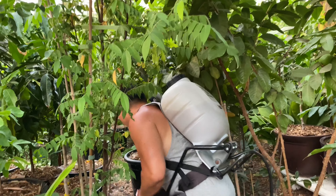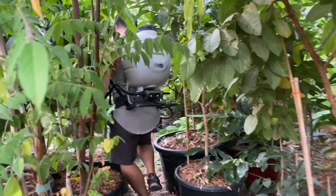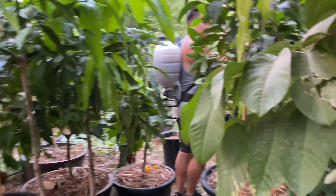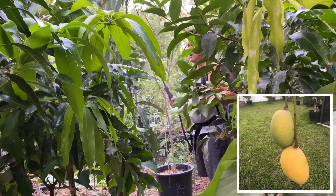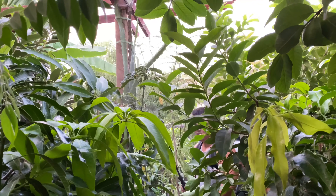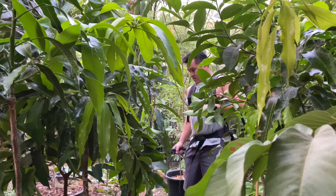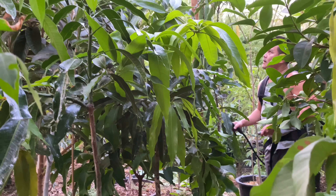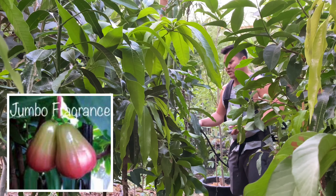I'm gonna be brave and try to get down there without getting all stinky. This guy right here is a Papi Calais, also known as a Lemon Meringue mango. This wax jambu — you know, I forgot what this one is. It's a wax jambu — come back to me. Another wax jambu, this one is flowering again, which is odd because we've already picked all the fruits out of this guy, but it's still flowering. It is a Black Pearl wax jambu.